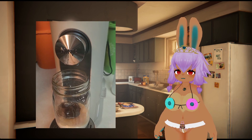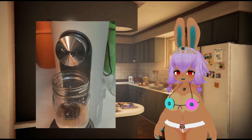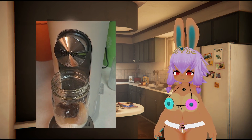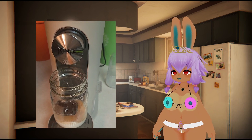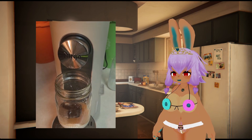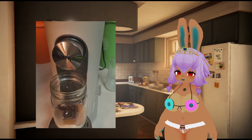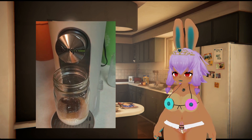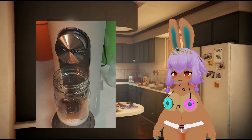If I had to guess, I would say the machine is only adding enough heat to the water to get it to fuse with the coffee grounds before dropping it over ice in the cup. But I'm not entirely sure. If you happen to know the answer to what a coffee machine does differently in this case, please leave a comment below because I'm genuinely curious.